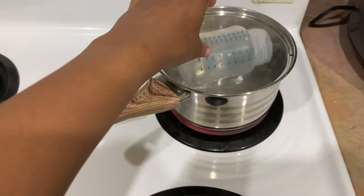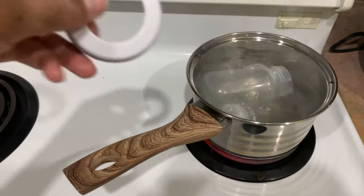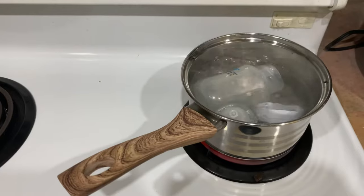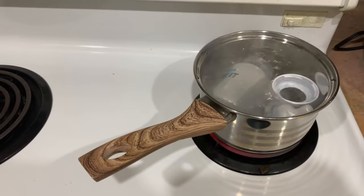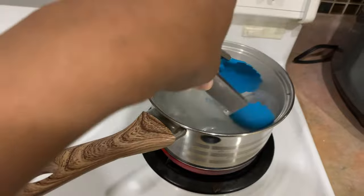Then go ahead and add in your baby bottle parts. As you can see, I've added in the baby bottle, the nipple, as well as the rim. This is a sterilization process — the temperatures are very hot, so please do be careful.